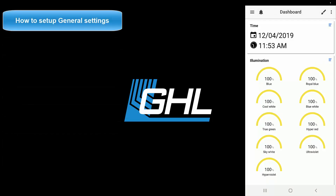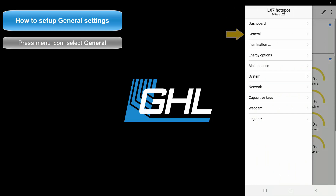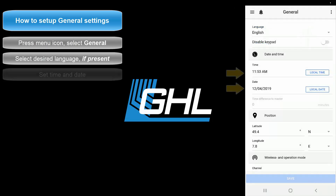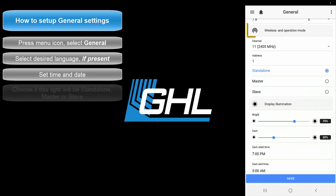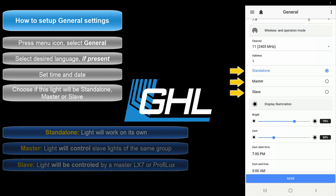Now let's set up the general settings. Press the menu icon at the top left and select General. Select the language, then set the time and date. In the Wireless and Operation Mode section, select if this light should be a standalone, master, or slave device.